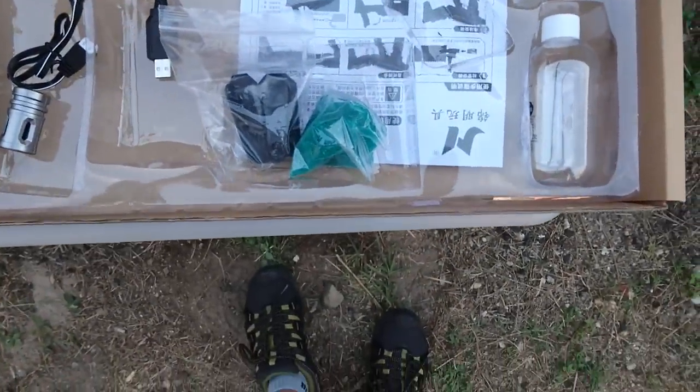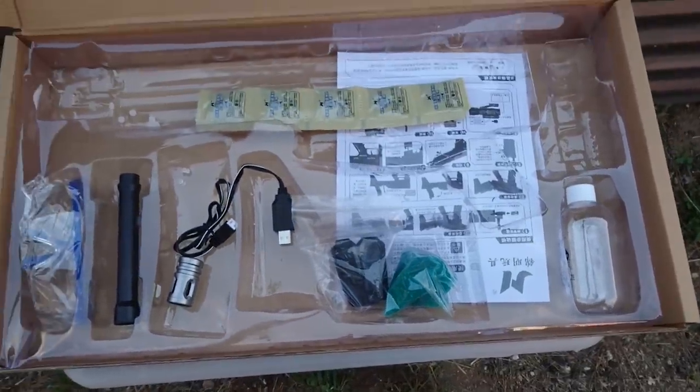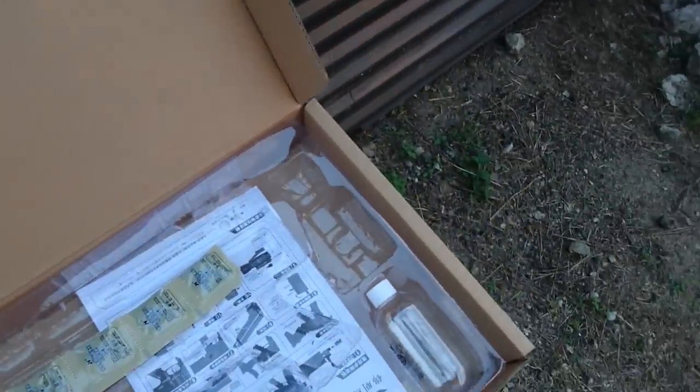Besides that you've got your ammo bottle with five packs of 500, and your instructions — which in this case have no English at all. I hope you can read black and white pictures, because that's all you're getting.